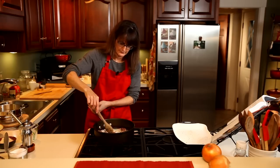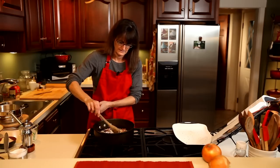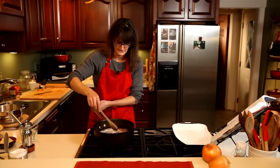Dori Greenspan wrote another book a long time ago that was one of my favorites — it's called Baking with Julia. There are some fabulous baking recipes and great stories. She's a great storyteller.